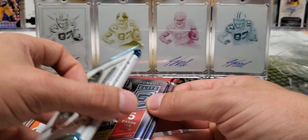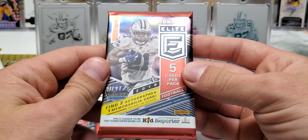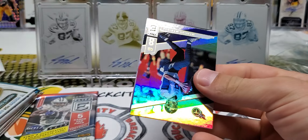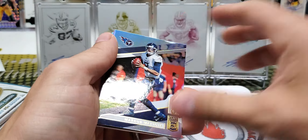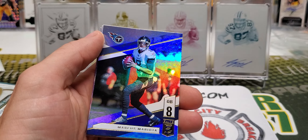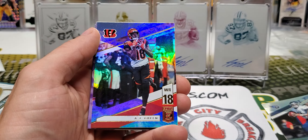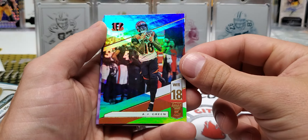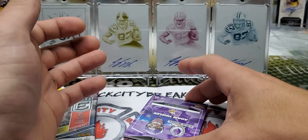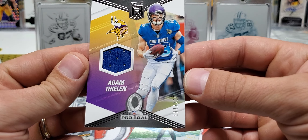We're going to do Elite, then Certified, and then those National Silver Packs. That was wild — I was chatting with Chris today and he mentioned they sent out four grand worth of free packs this month. Looks like we got an Adam Thielen Pro Bowl jersey out of $1.99.